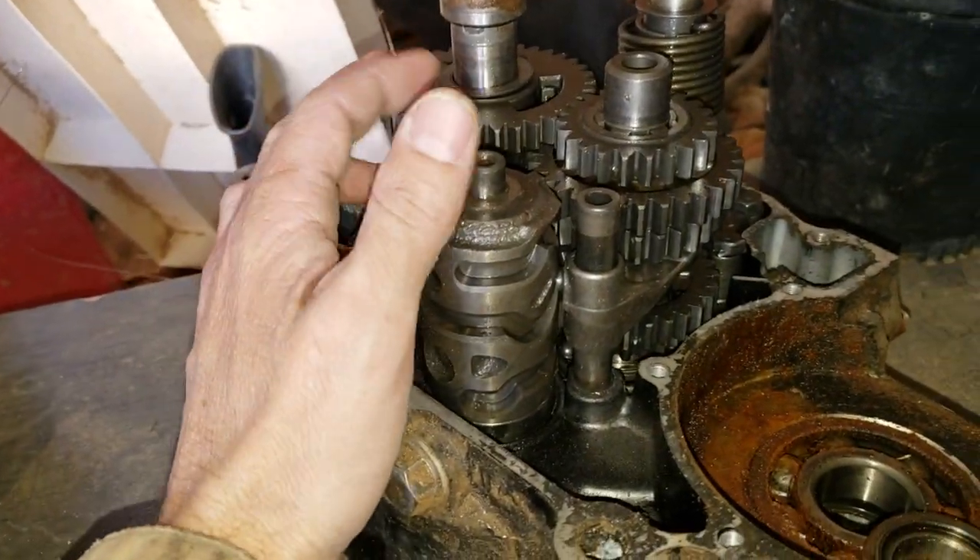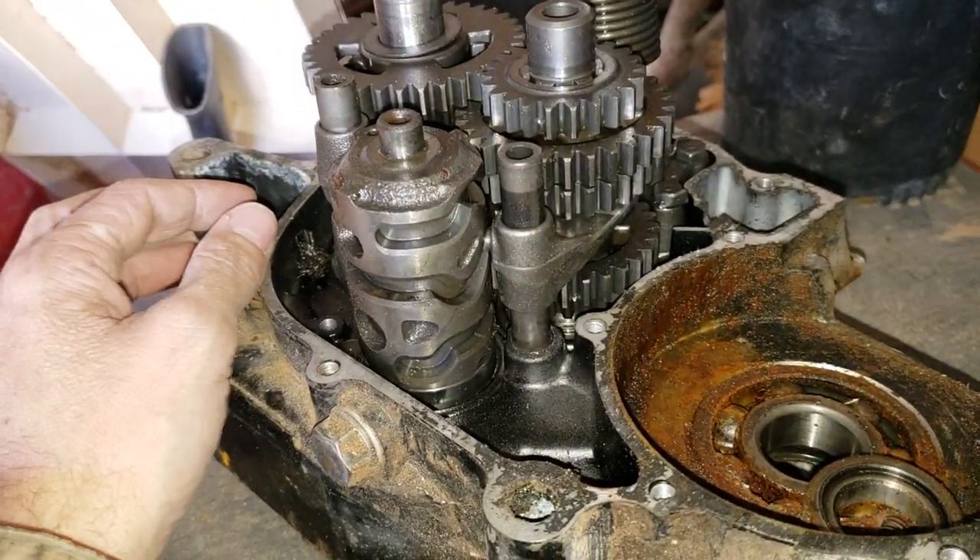And there was the transmission from that 250R. Everything looks good — I don't see anything stripped or broken.